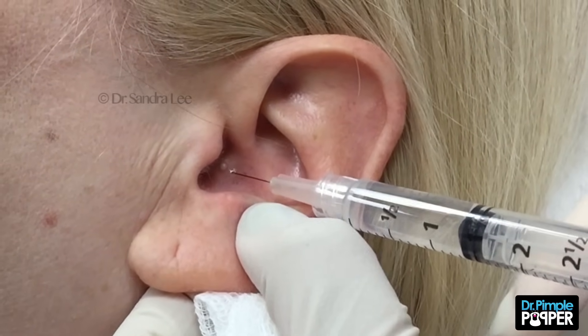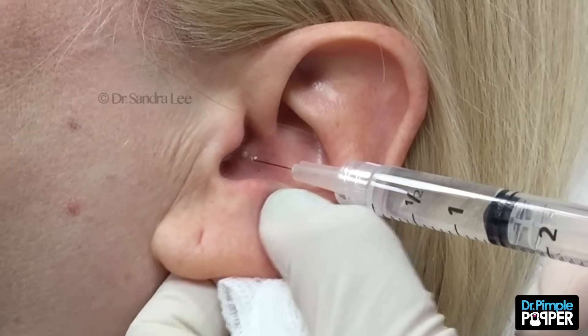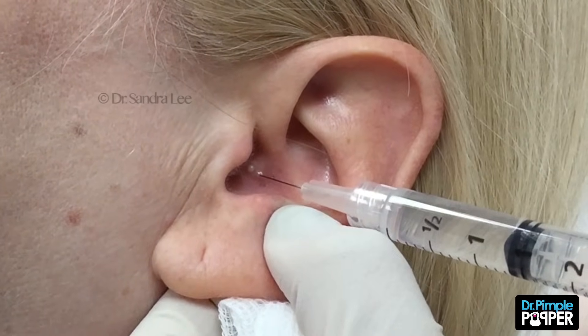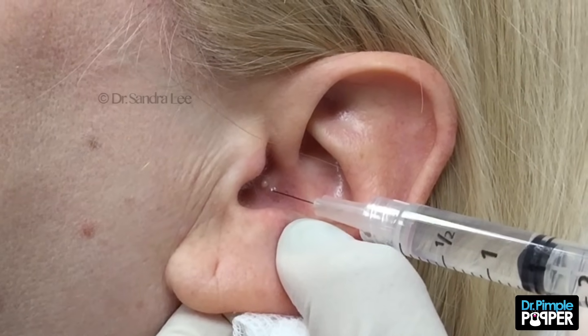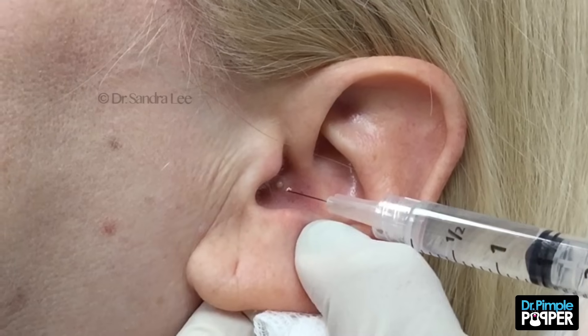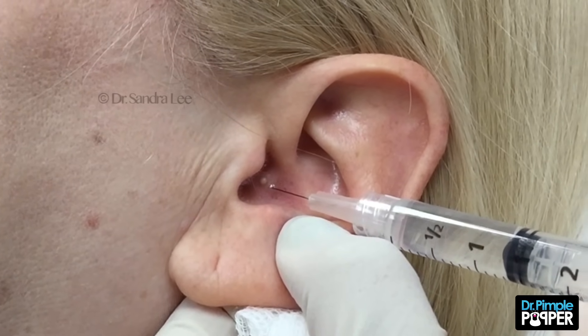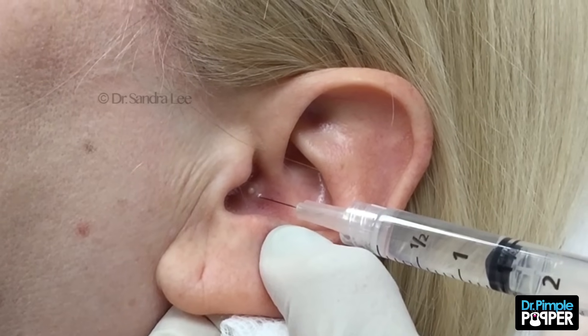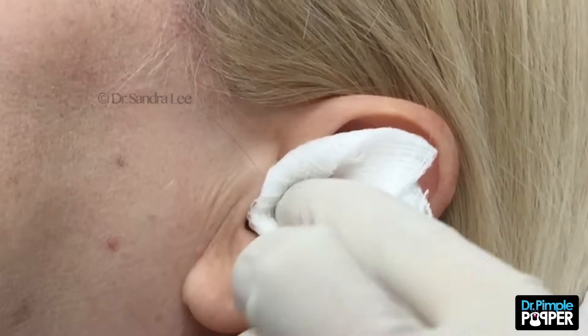That's it, just like that. You okay? Mm-hmm. One milia here, it looks like, or a little superficial cyst. You have a couple little blackheads here too. See if I can't get those at the same time, just little ones. Your 12-year-old should be having those, not you, huh?